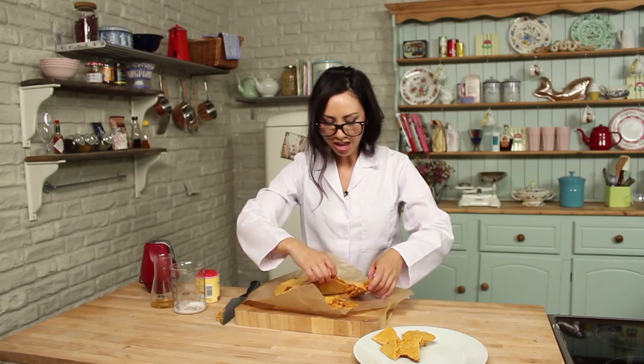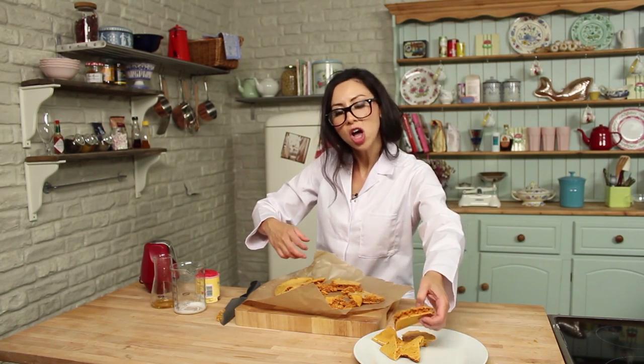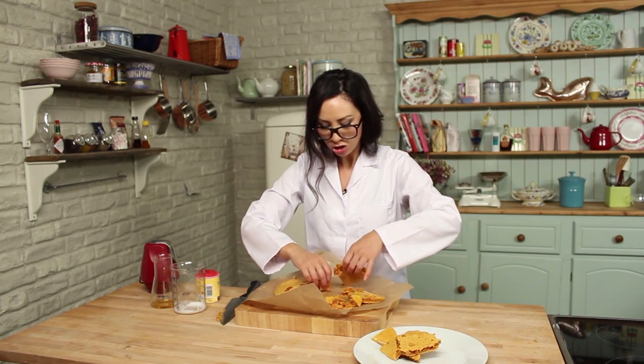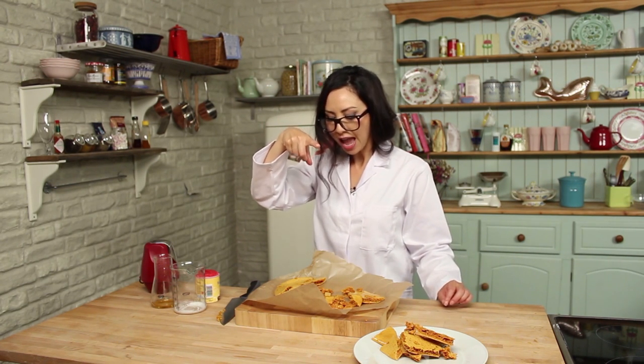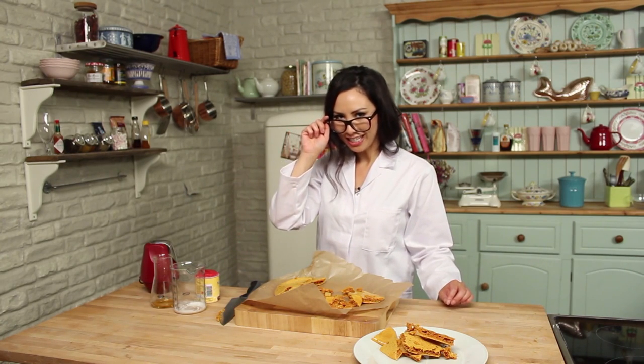Check that out — there we go. You can either smother your honeycomb in chocolate and make a crunchy bar, or just eat it as is. Do what you like — let me know what you like to do with your honeycomb. If you haven't subscribed, hit subscribe because I do new recipes every single week coming straight to your inbox. Join me again for another Geek Week Series Special. Thank you!